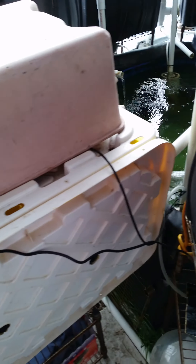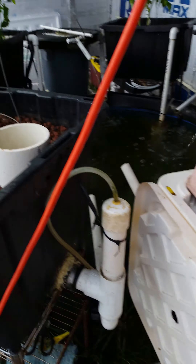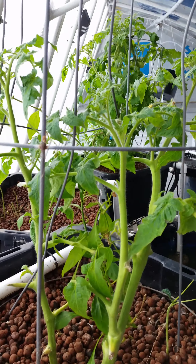This is the black soldier fly composting house and right now they're pretty inactive because the weather is kind of cold, but in the summer they should kick back up and start munching away. Here's another tomato plant.